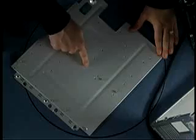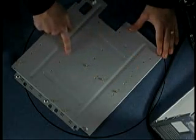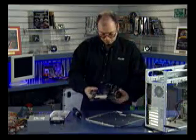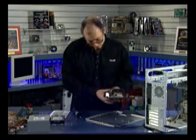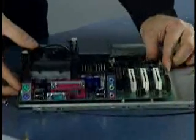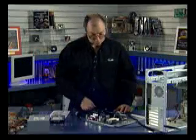You'll notice on the motherboard tray there are various brass standoffs — these are used to support the board. There are various holes for additional standoffs, and I've already inserted the standoffs necessary for this board. We're going to install this Intel 845 motherboard with a Pentium 4 processor, mounted on this tray. I'm just ensuring that all the screw holes line up with the various standoffs, and they do — looks like there are six screws that need to be inserted.